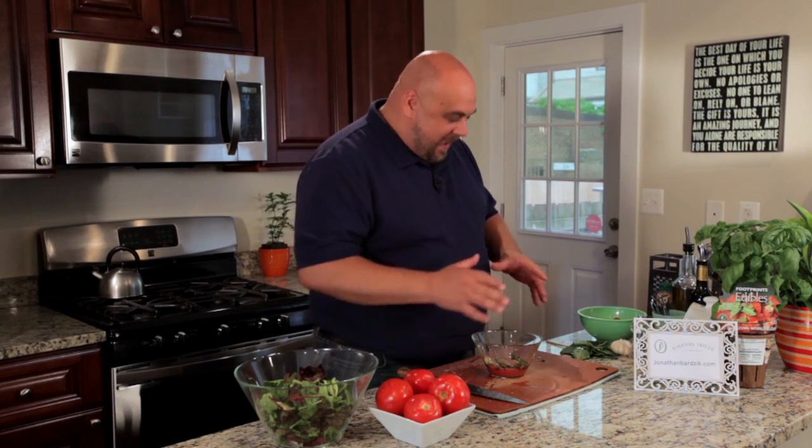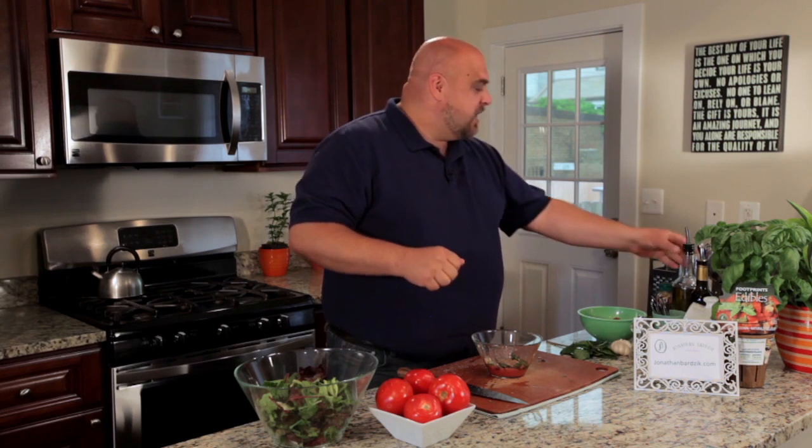Now for the real magic of a vinaigrette, and that is making an emulsion. An emulsion is when you take two liquids that don't particularly like each other and you force them to hang out for a little bit. We're going to do that by drizzling oil into the vinegar while whisking, breaking the vinegar up into tiny little droplets and coating them with the oil.